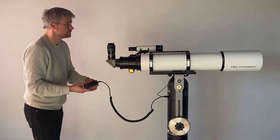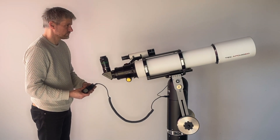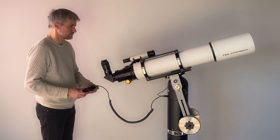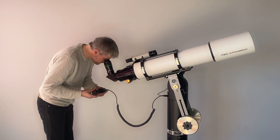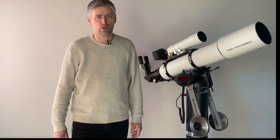To align the mount, simply point the telescope to a known bright star or planet. When aligned on one object, the mount will immediately start to track. For quick observation, this is enough. To achieve higher precision for astrophotography, it is very easy to add a second alignment star. The mount has a number of object catalogs installed, and it is very easy to enter an object number and have the mount automatically slew to the object.